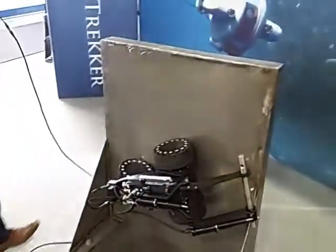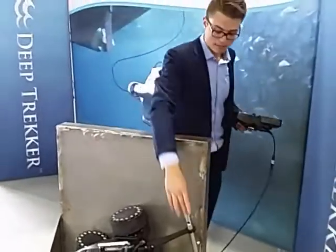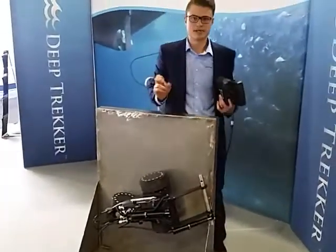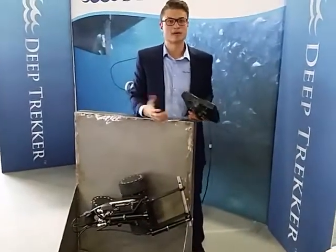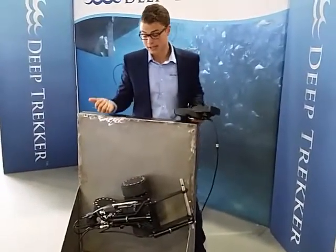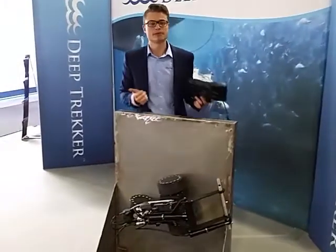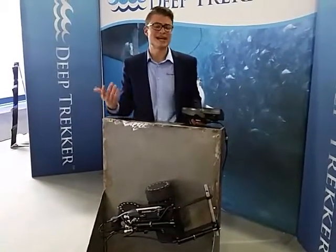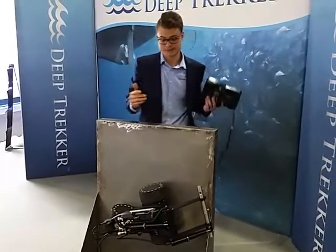We also have a thickness gauge arm that lets you place the sensor on the hull to tell the thickness of the metal and see how bad corrosion is. And lastly, we have a vacuum attachment that would typically be used with the rubber wheel version of this crawler. It could be used for tank cleaning — anything from fish farm tanks to potable water tanks to ballast tanks.